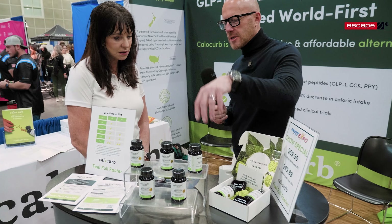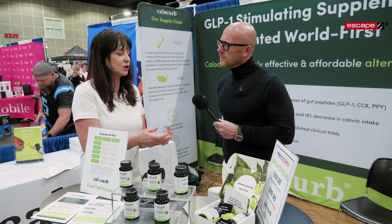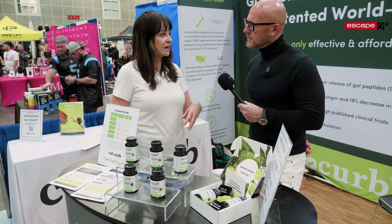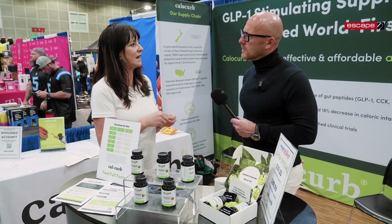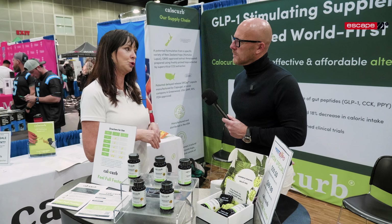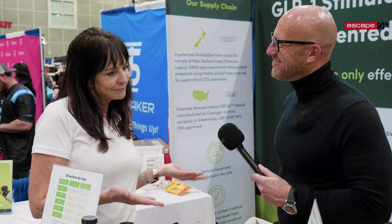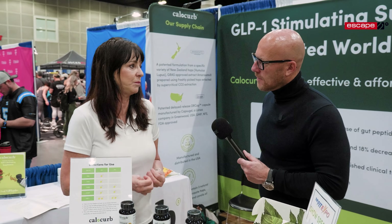Do you have to see a doctor to get it prescribed? No, that's what's lovely — it's a nutraceutical, a plant extract. It's got three ingredients: Amarisate as the active ingredient, rosemary oil as an antioxidant, and a plant oil as a stabilizer and modifier. It doesn't require a prescription. You take it and gradually build your dosage — if you're taking it to lose weight, you start with one before one meal, say before lunch, do that for a few days, then add a second meal, gradually building up to about two capsules before two meals a day. Not everybody needs that — they may be more sensitive and only need one. You can also tailor it to whatever your weight management needs are.